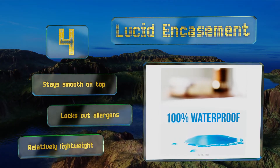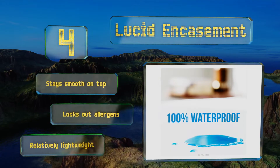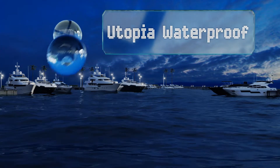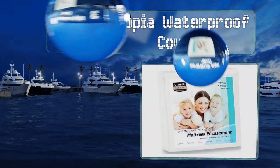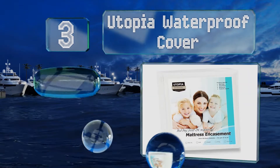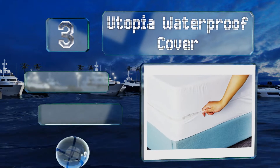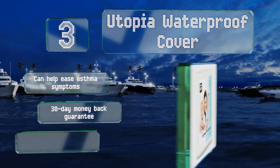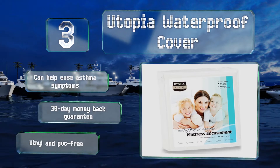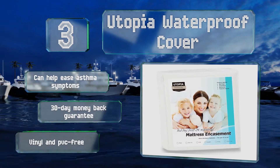The Lucid stays smooth on the top and locks out allergens, and it's relatively lightweight too. Nearing the top of our list at number three, the Utopia waterproof cover provides a 360-degree seal to keep parasites from entering or escaping. The stretchable polyester fabric fits well and feels comfortable, and the durable membrane protects from spills, perspiration, and incontinence. It can help ease asthma symptoms.